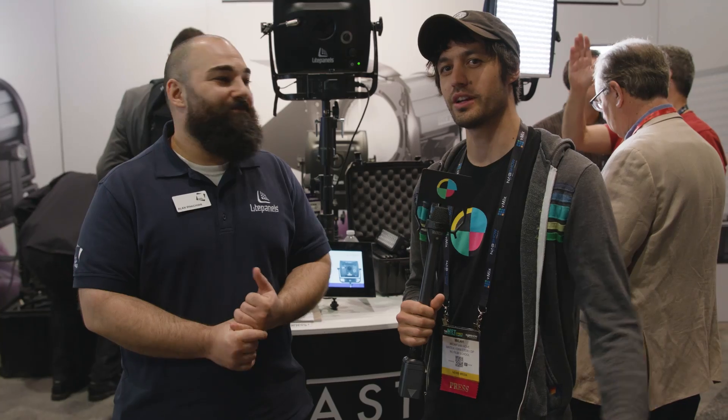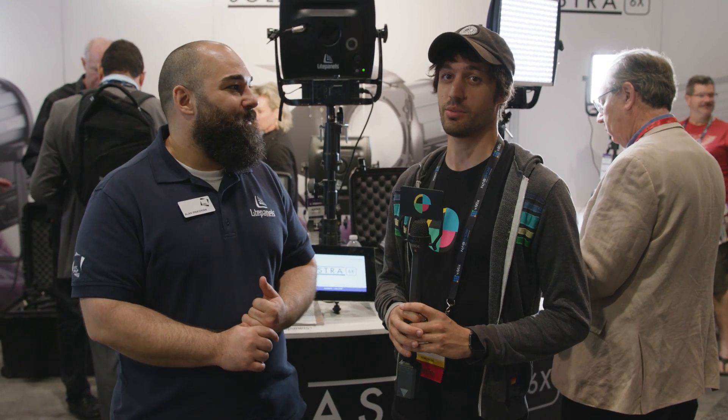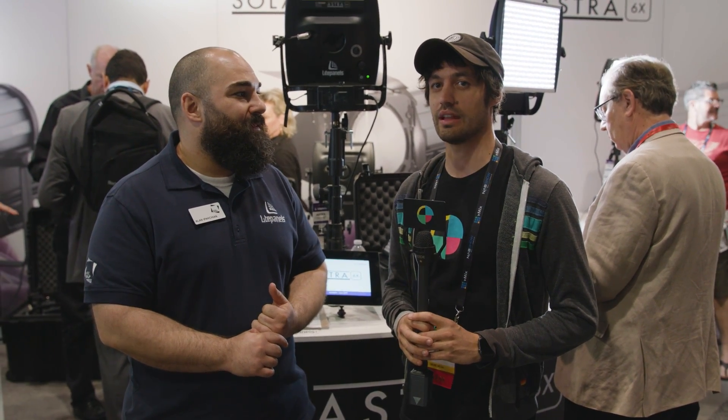I'm Micah with No Film School. We're here with Light Panels. Alan's going to show us the new 6X, which is six times brighter than the original 1x1 that Light Panels made, and 50% brighter than the one they showed us last year.